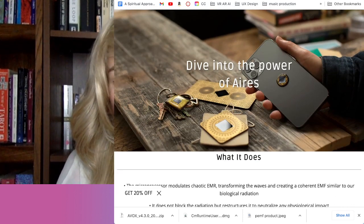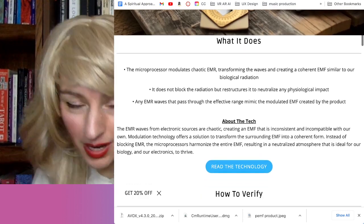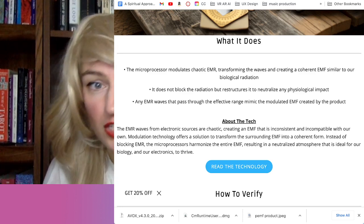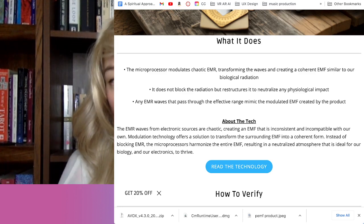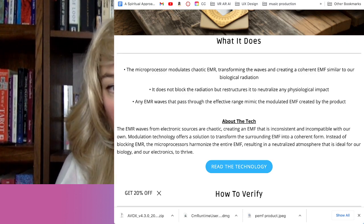What is Aries? It's spelled A-I-R-E-S. It's a microprocessor that modulates chaotic electromagnetic radiation, transforming the waves and creating coherent electromagnetic frequency similar to our biological radiation. This is really important — similar to our biological radiation.